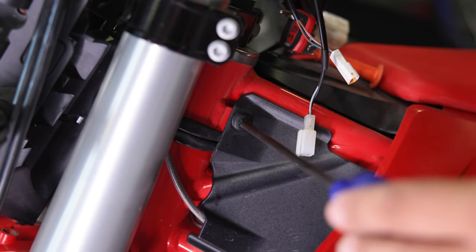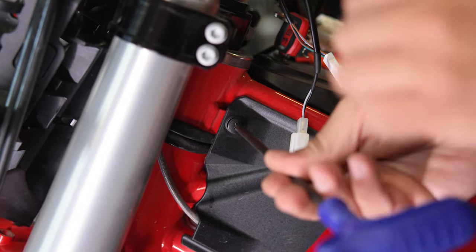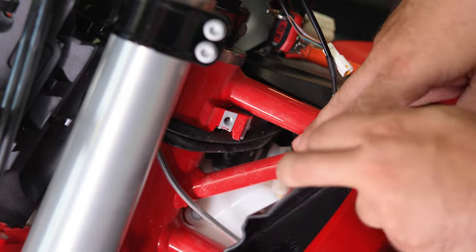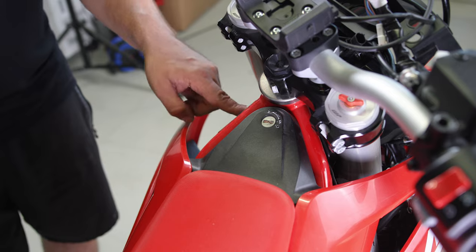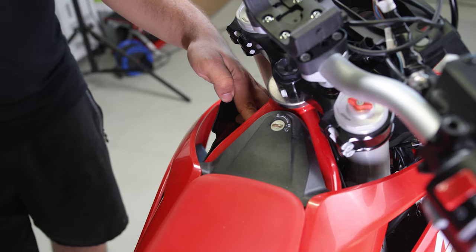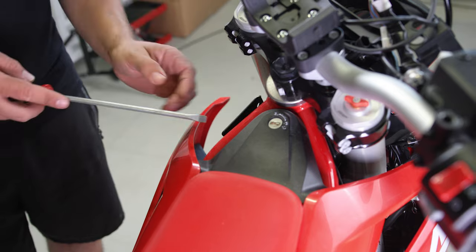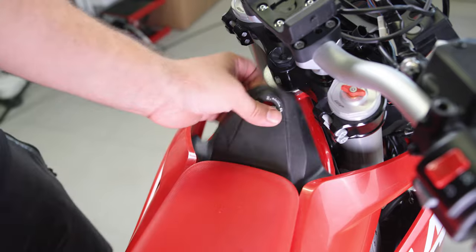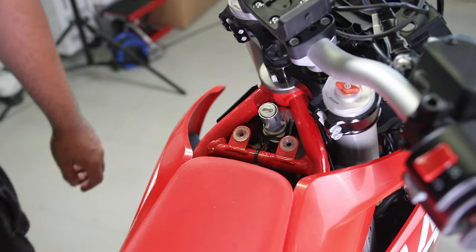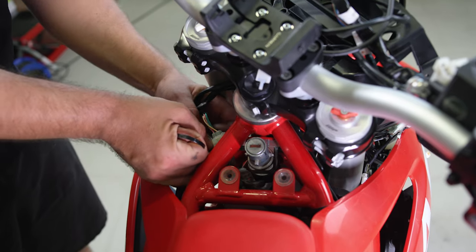To remove the ignition switch wire, you'll need to remove this bolt on the side plastic, go underneath, and unplug it from there and slide it out. Once you remove this bolt, you might find there is a zip tie on the connectors making it impossible to pull out, so you'll need to remove it — you can quickly do it just with a screwdriver. Then cut this zip tie and remove the two connectors.